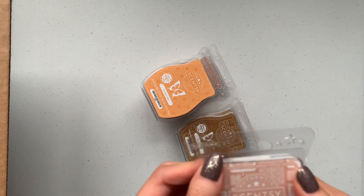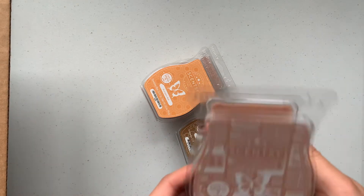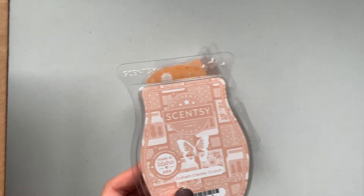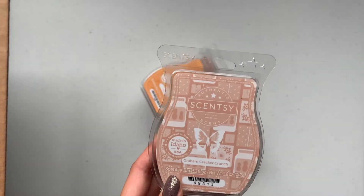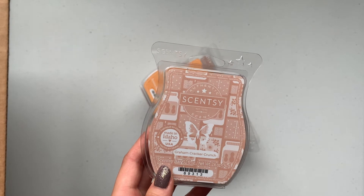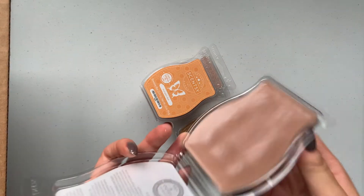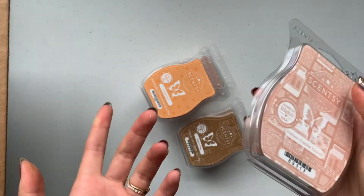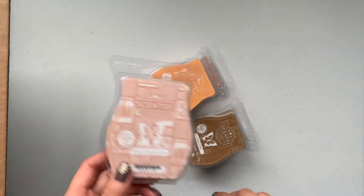Oh, that one's really good — it almost smells caramely to me. Let me look up the scent notes really quick. Graham Cracker Crunch says: caramelized graham cracker layered with crunchy peanut butter and creamy vanilla bean. I do get vanilla bean, and I get the caramelized graham cracker, but I don't get any peanut butter personally.